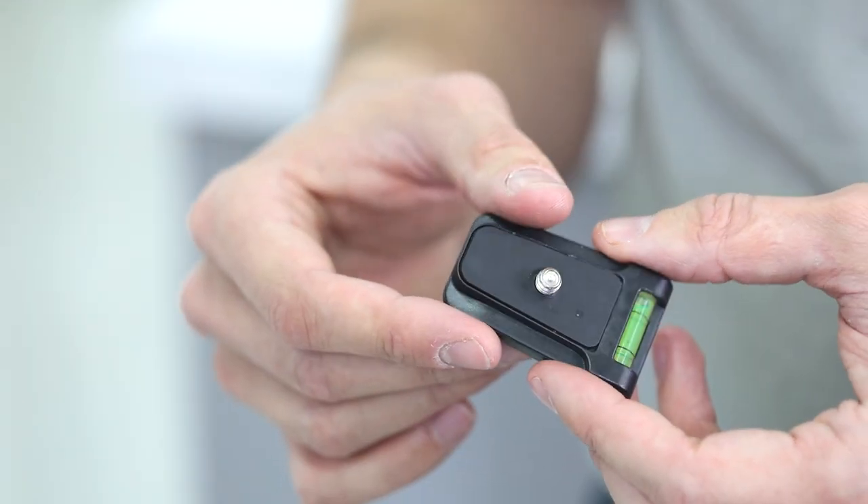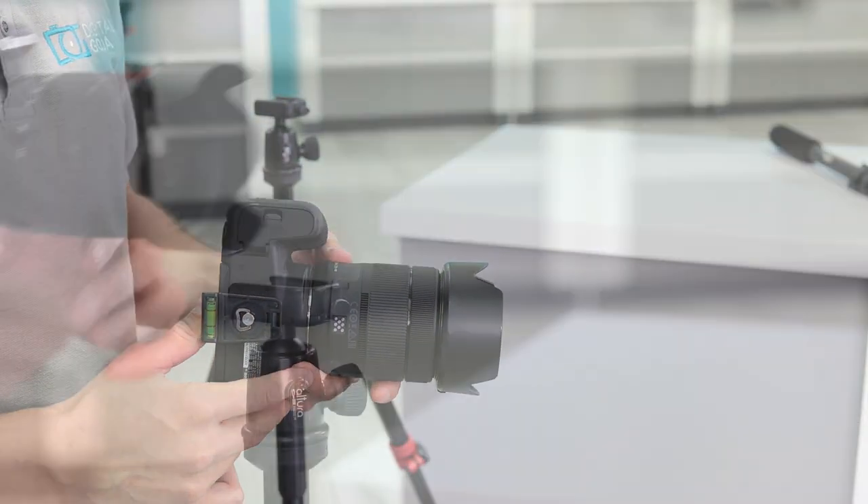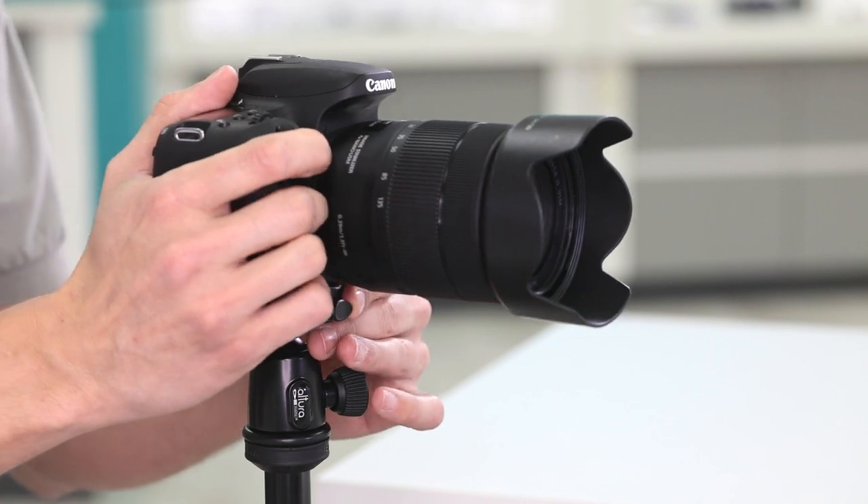The ball head features a quick release plate with a standard quarter-inch thread to mount directly to the bottom of your camera, and it snaps directly into the ball head for instant setup.